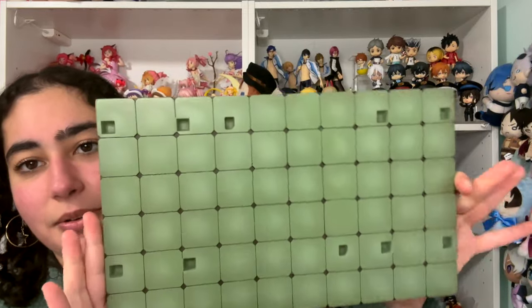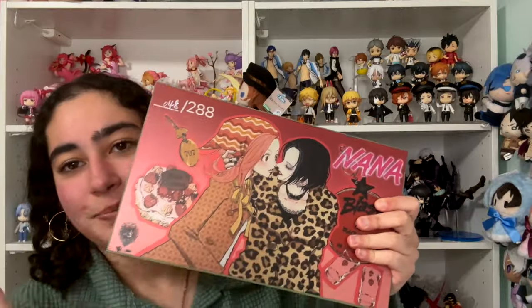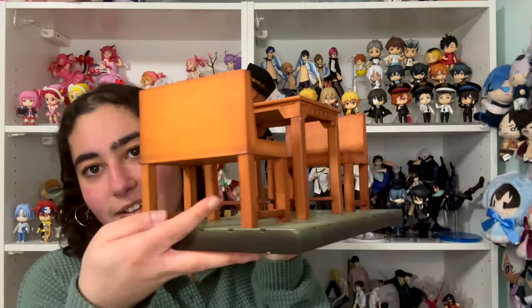The base of the floor is the tile floor of the apartment, and those holes are where the table and the benches fit. On the back we've got basically the same design that's on the box. It says what number figure you have out of 288 — I got number 48. The chair legs have magnets on them, so even though they fit into the hole of the base, they stick really snug because of the magnet.